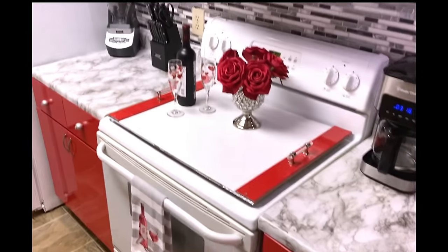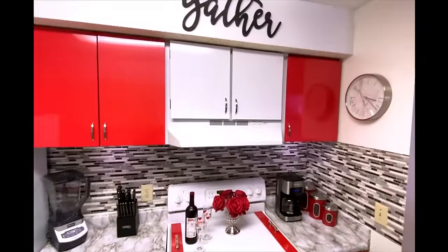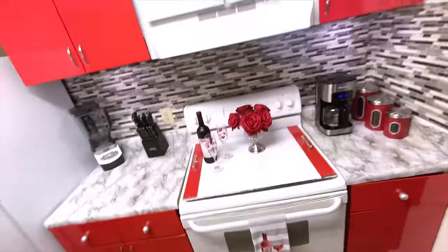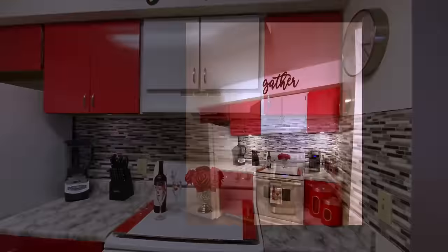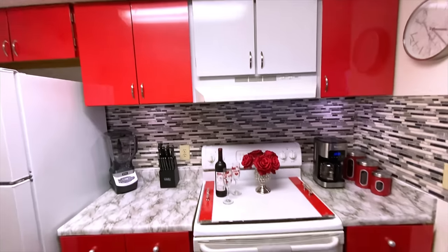After covering the stove with this, let's take a look at what the kitchen looks like now. I installed push lights under the cabinets. Now you can clearly see that you can amp up your style even in a rented apartment.